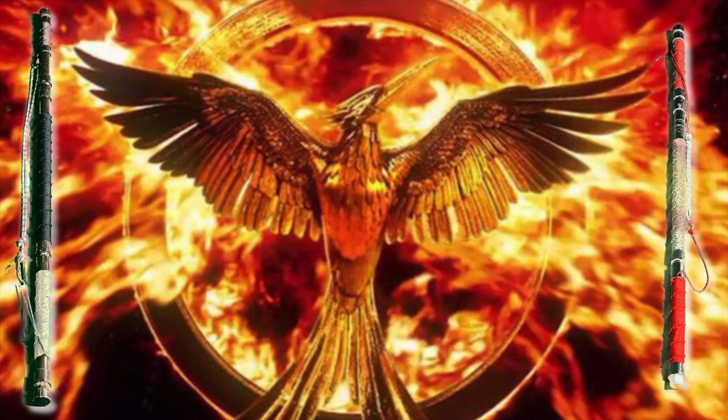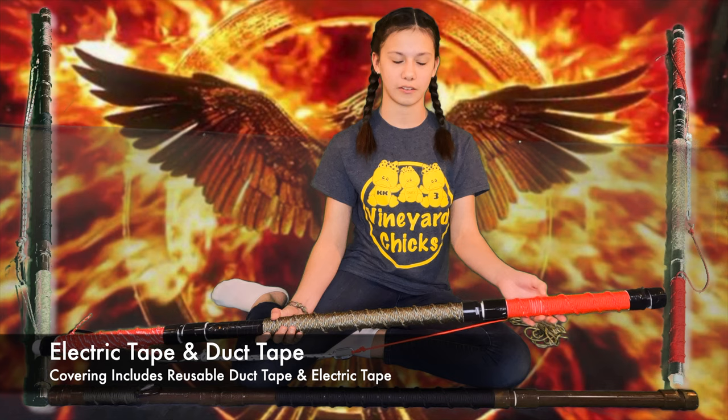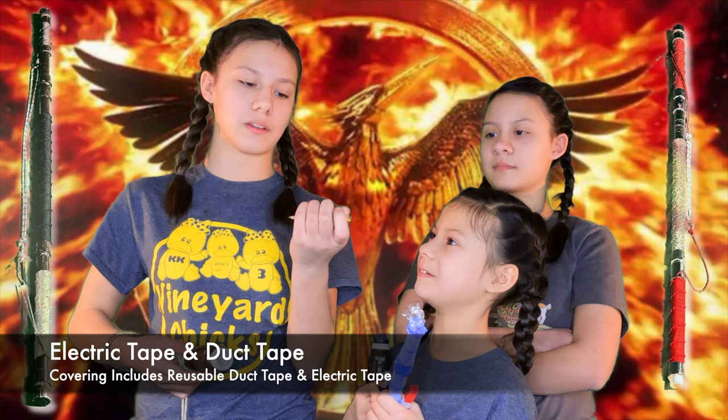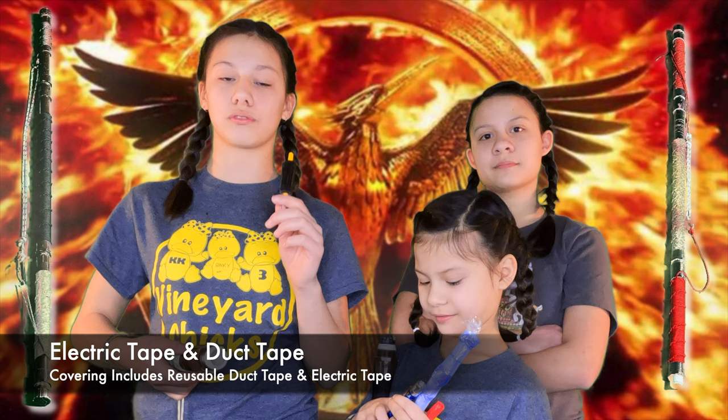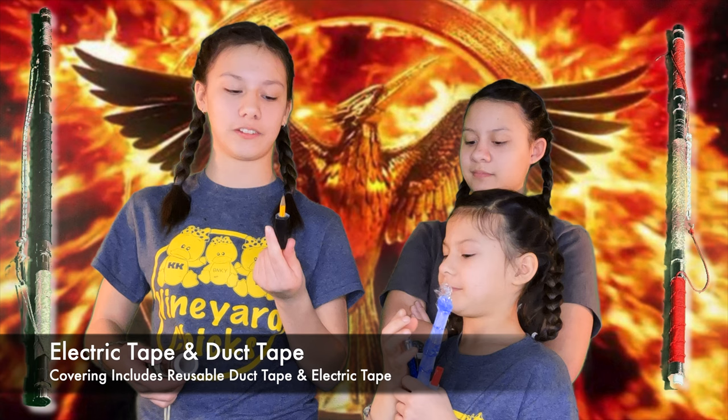Reusable electrical tape and duct tape in some places. I went with black because it's a neutral color and looks cool against the red. A pencil with duct tape on it, because duct tape can have so many uses and it's really helpful. So not only is it wrapping our staffs, but it's also on things inside — you never know what you can use duct tape for. And pencils, if you need to write a note, are also very helpful.